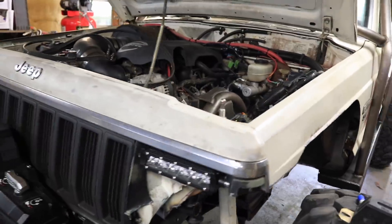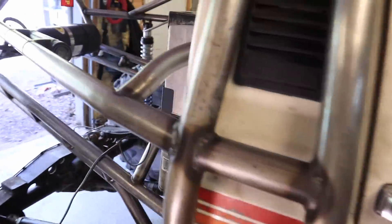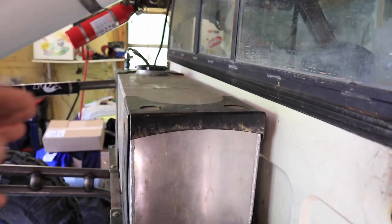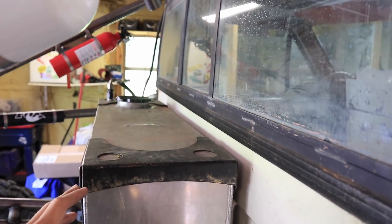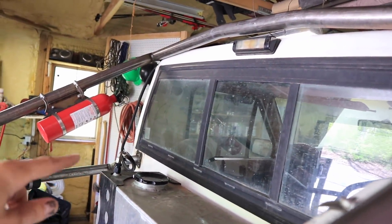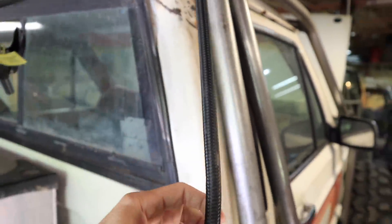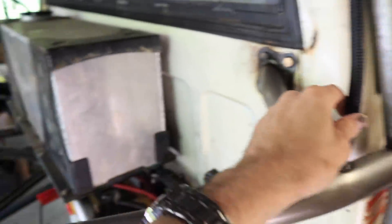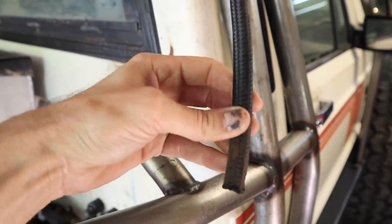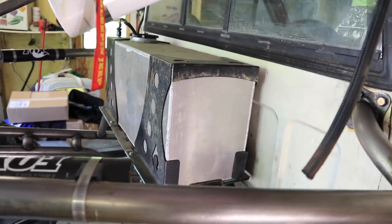Other than that there was only one other slight issue: the fuel kept puking out because I would fill up to the top for trail riding and I routed the fuel hose the correct way — out, up, over, and back down — but it still kept pressurizing the tank and puking fuel out. I'm going to have to do some more rerouting of that hose and try to figure out a better solution. Not a big deal though.